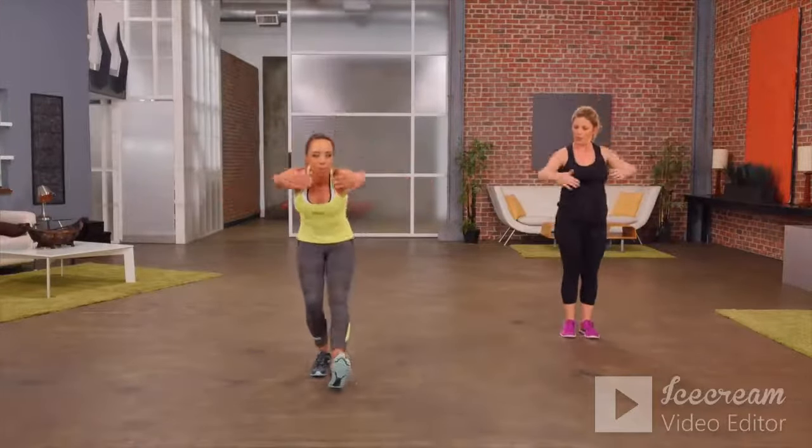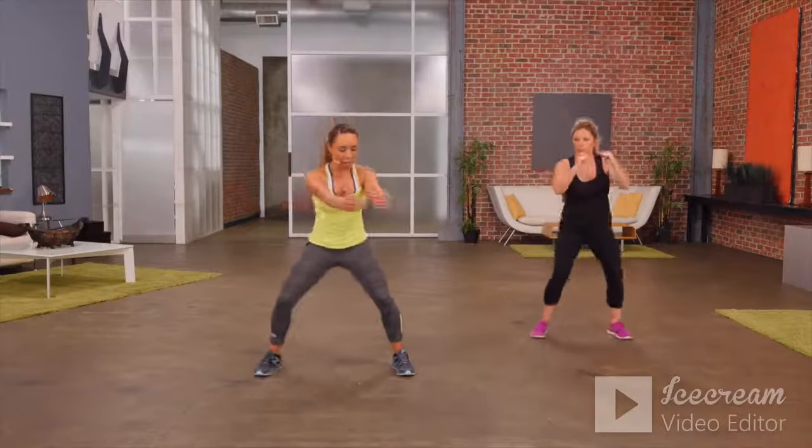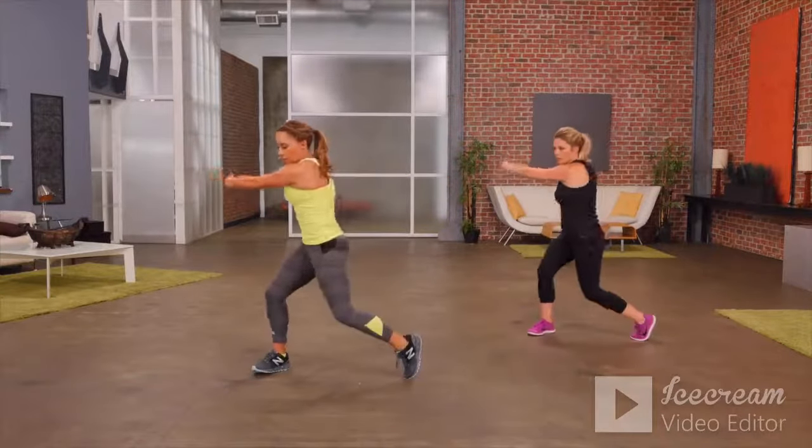Let's go back to that upper body pivot — let's look a little more athletic this time, a little lower. One side, then the other.